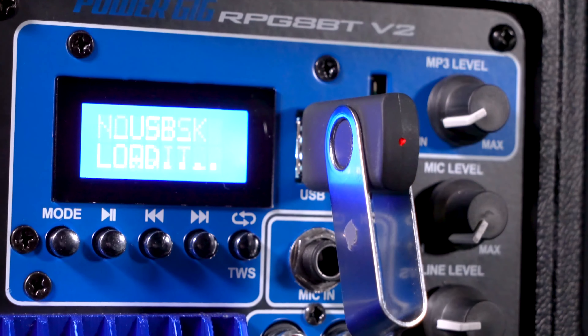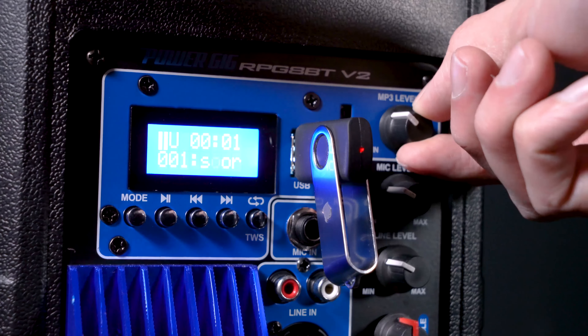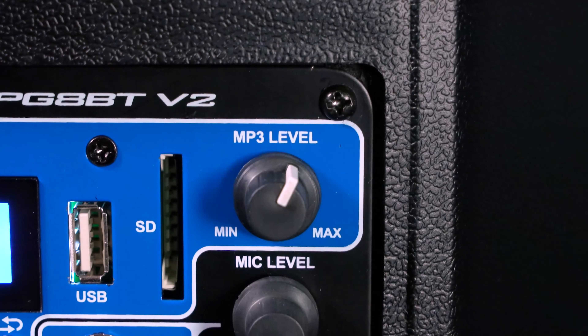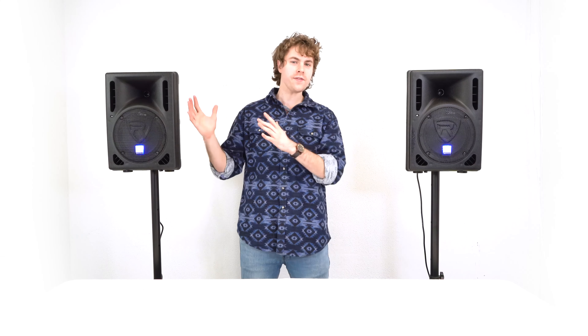On top of Bluetooth mode, we can also use a USB or SD card to play music from those sources — again, be sure to raise the MP3 volume knob so you can hear the music. We can even set these speakers up with a passive mixer for a bigger setup, so let me show you how to do that next.